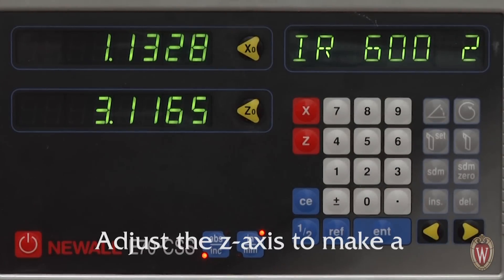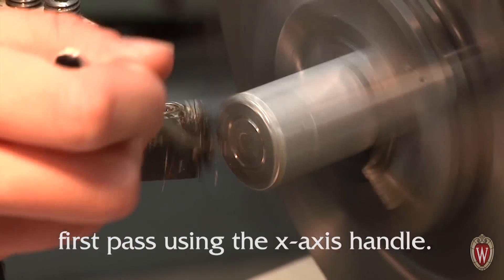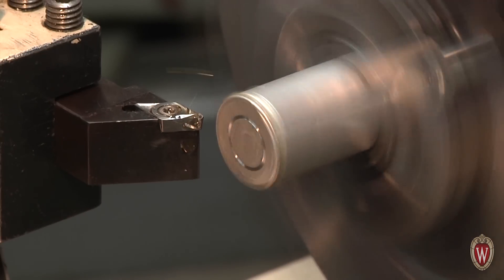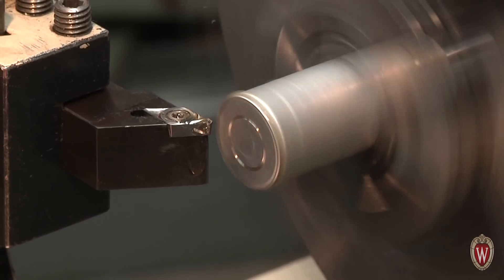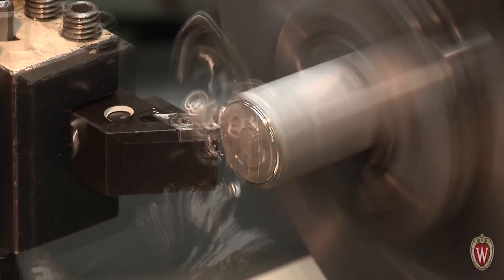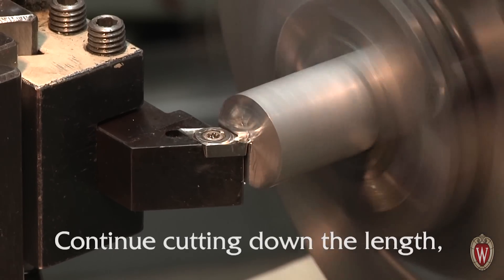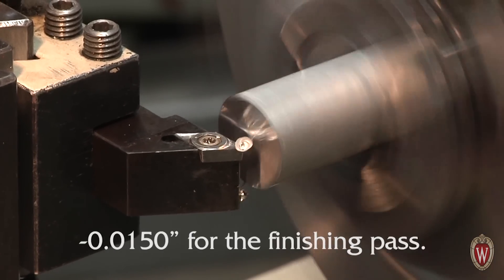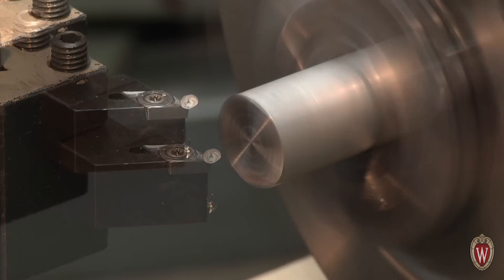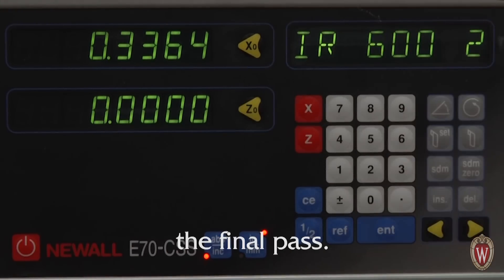Adjust the Z axis to make a 30 to 40 thousandths cut. Apply cutting oil and make your first pass using the X axis handle. Continue cutting down the length, making sure to leave 10 to 15 thousandths for the finishing pass. Zero the Z axis before making the final pass.